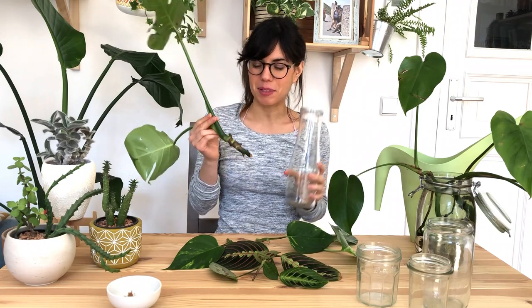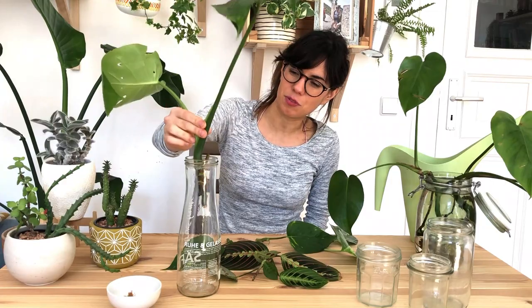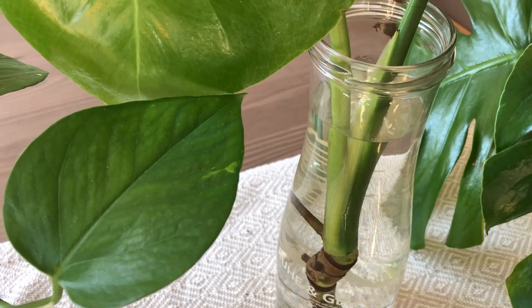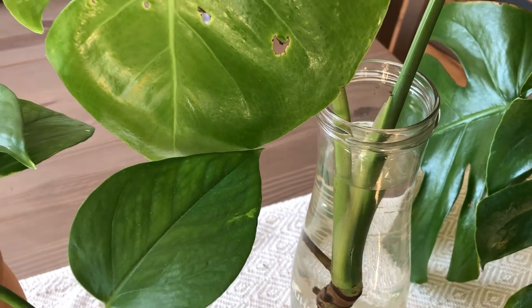The next step is to put our cuttings in water. For this I usually reuse my containers. I like to use glass transparent containers because then I can see the roots growing and make sure that my plant is growing in a healthy way. So for example, this one here I'm going to use for this monstera — it's a juice bottle — so I'm going to put it over here.